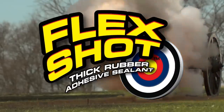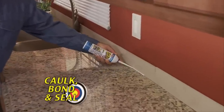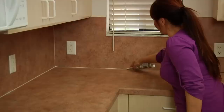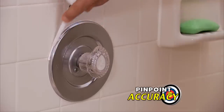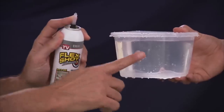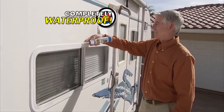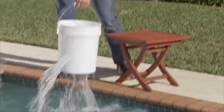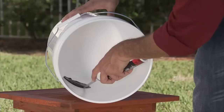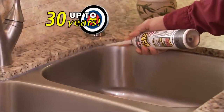Flex Shot from Flex Seal. Phil Swift here. This is Flex Shot — the easy way to caulk, bond and seal virtually everything. Simply push the trigger to make quick repairs with pinpoint accuracy. Flex Shot's thick rubber formula fills huge cracks and holes, making everything completely waterproof. It's mildew resistant, making it perfect for kitchens and baths. Water gushes out of a huge hole, but after it's sealed with Flex Shot, there's absolutely no leaks. Just a quick shot gives you a perfect bead that lasts up to 30 years.